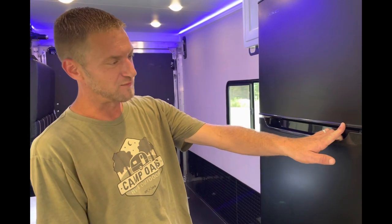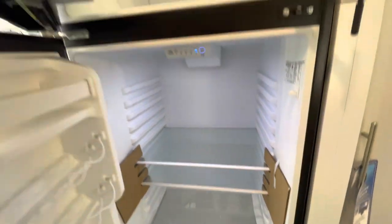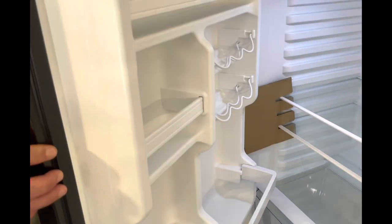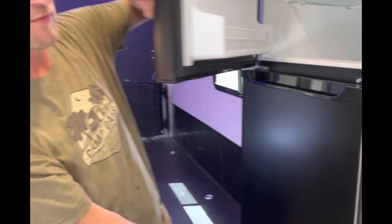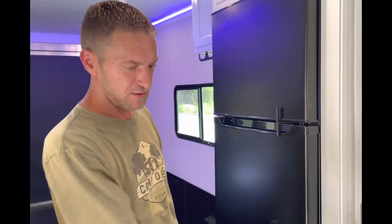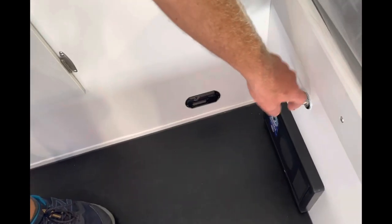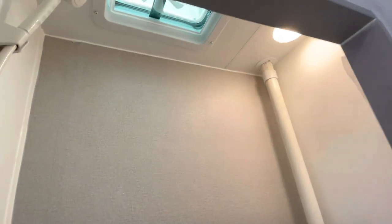There are several cool features about this that we're really excited about. One thing about the Sur is it has this nice big 12-volt refrigerator. You can run this off your battery, and the Sur also has room on the front to run two batteries if you'd like — there is capacity for two batteries. You have your regular kill switch here for your battery to turn it on and off and save your charge. You also have a wet bath.